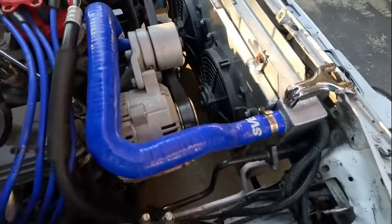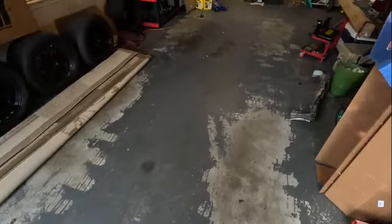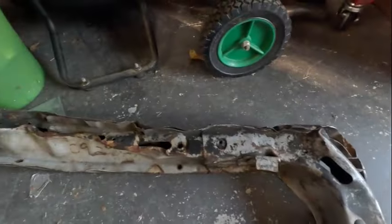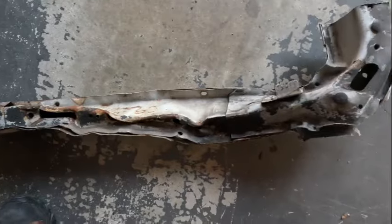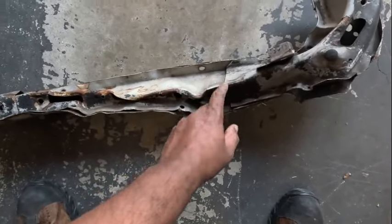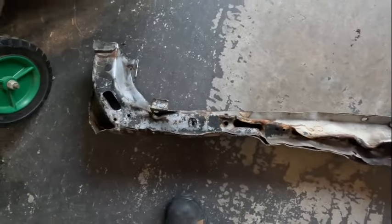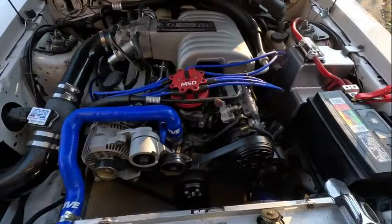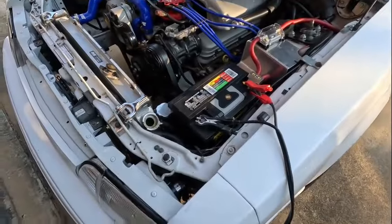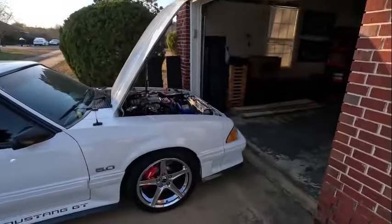Look at how bad the old core support piece looks - this thing is beat up, you let me know if you've seen one worse than that. It's literally twisted down from where it was supposed to be sitting. That's Ford Takeover, and that's where I tore it up. But it's all back together now. My main thing was just showing the install of the new lower tubular core support - it's in there and I like it.